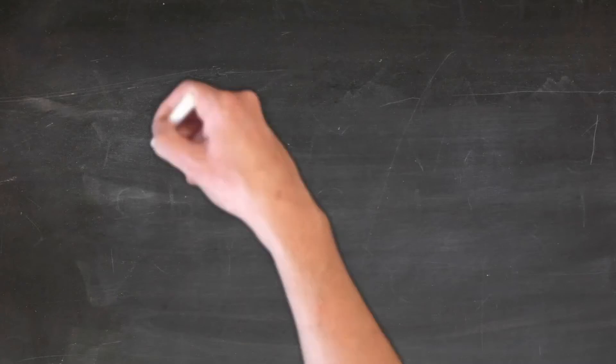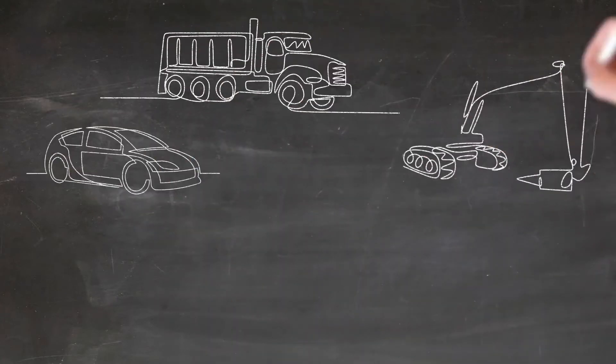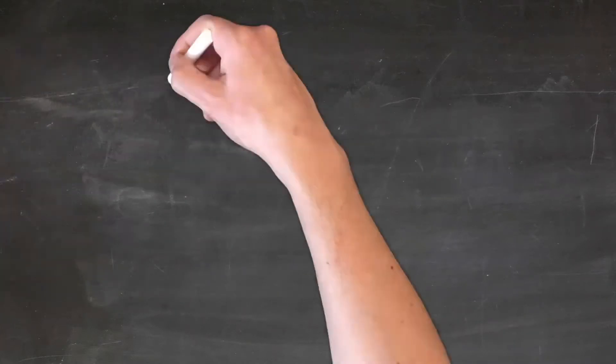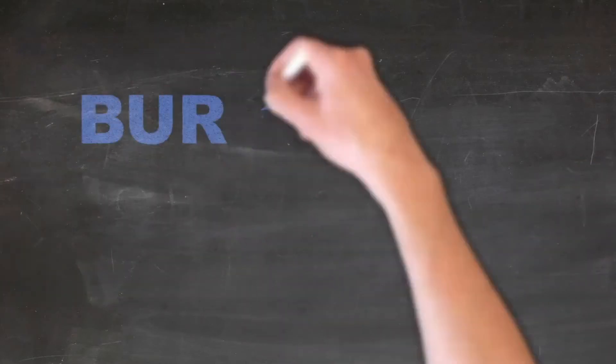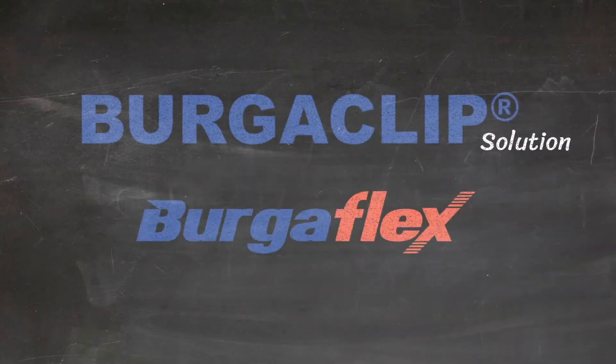Hi. Let's talk about AC hoses and profitability. A car, truck or heavy-duty asset arrives at your workshop with an AC problem. After some diagnostic work, you determine the fault lies with a leaking hose assembly. Let's discuss how the BurgerClip solution by BurgerFlex can solve your biggest repair headache.